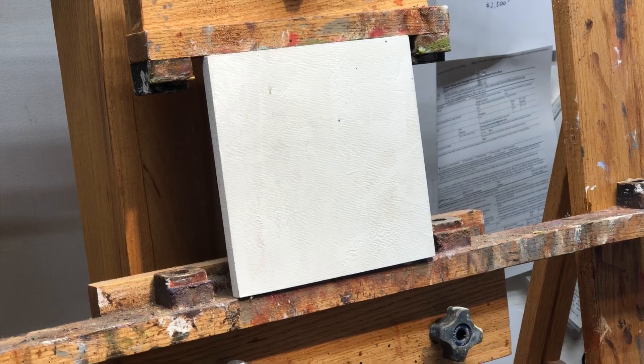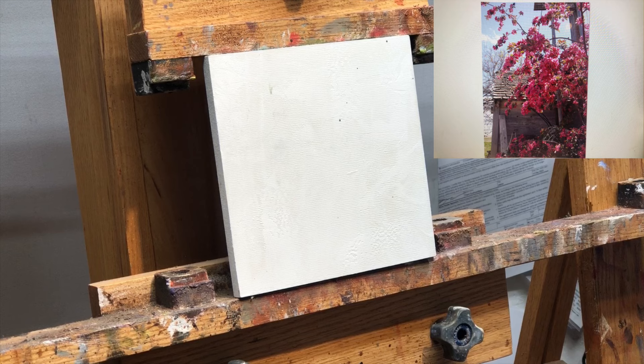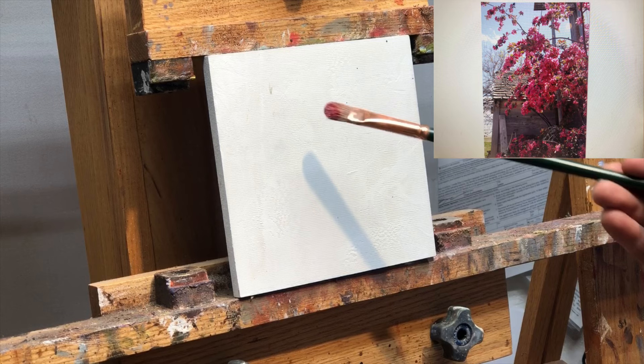Hi there, this is Trent Goodmanson. This is my reference, and I'll show it up in the corner here. All right, so the first thing you'll notice is that my reference is vertical, and it's just a beautiful crabapple tree in my yard. And then I'm translating that to a square.